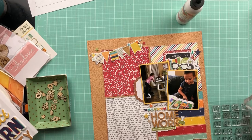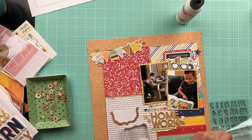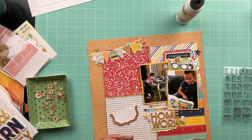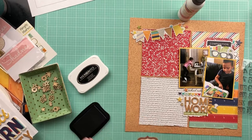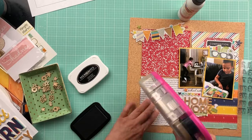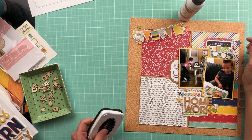I'm going to go ahead and add the date with my favorite date stamps that I got from scrapbook.com. I got a bigger set — this is the bigger font — and then I also have a smaller font that's script instead of block letters, but I love both of them and I use them almost on every layout.